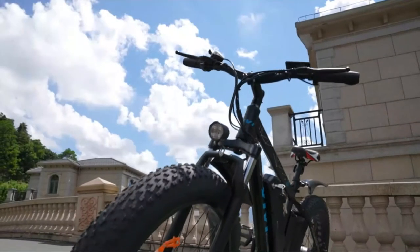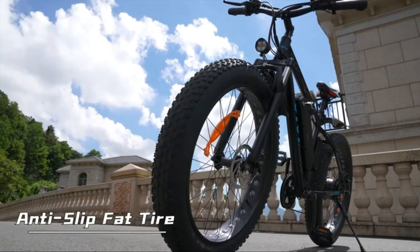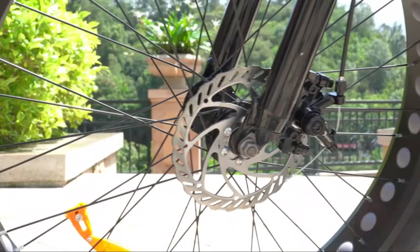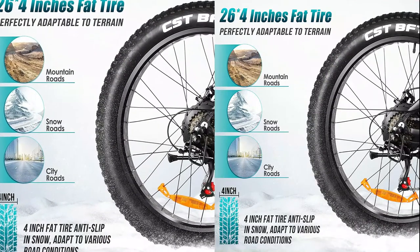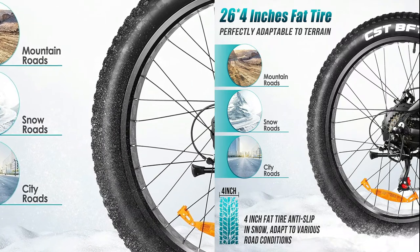Equipped with thick 26x4-inch tires, this e-bike provides better grip and traction in the most demanding terrain. You can easily ride on the beach, snow, gravel, rain, mud, sand, and even ice, and enjoy the ultimate adventure of an electric bike.